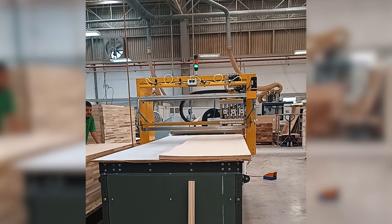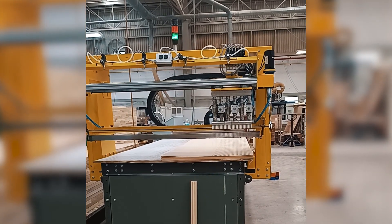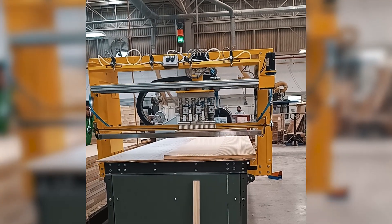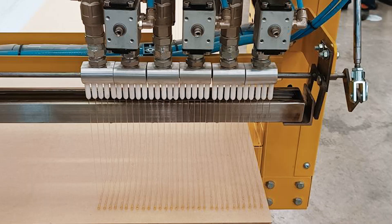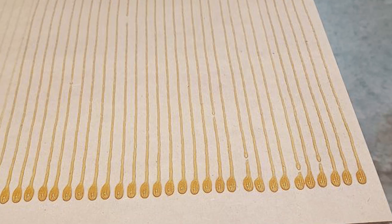To begin the process, the operator places the door skins on the table and inputs the desired width and length of the glue applying area. Once the parameters are set, the operator can start the glue application. The machinery allows for adjustments to be made to the indentions from the edges to the glue line.